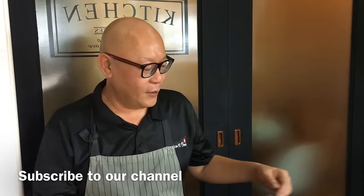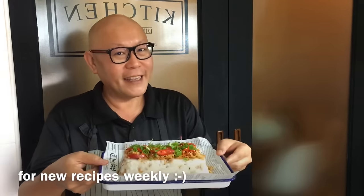Hi and welcome to Spice and Pans. Today we'll be cooking yam cake. So let's start cooking.